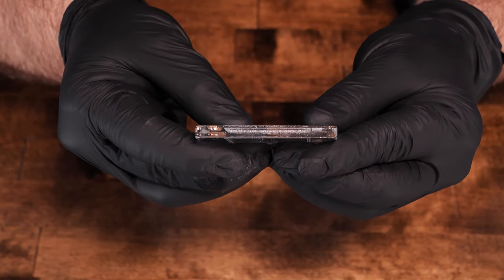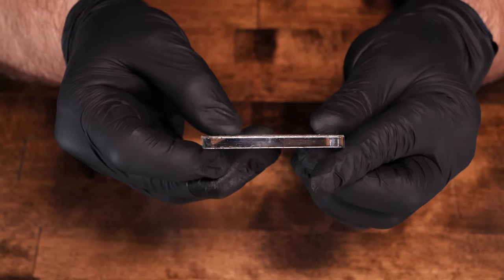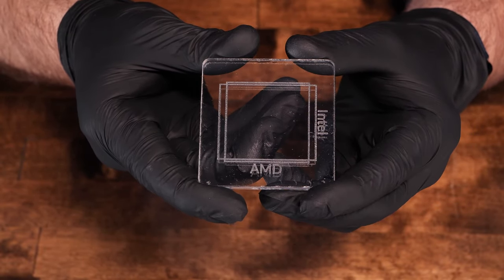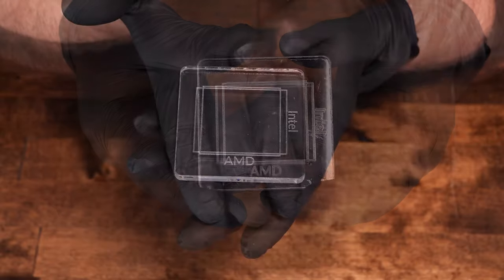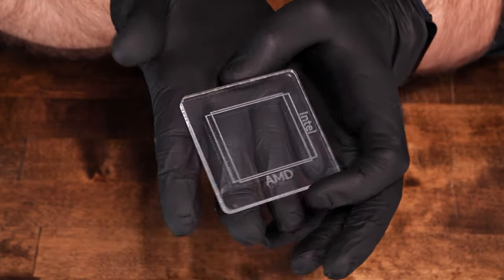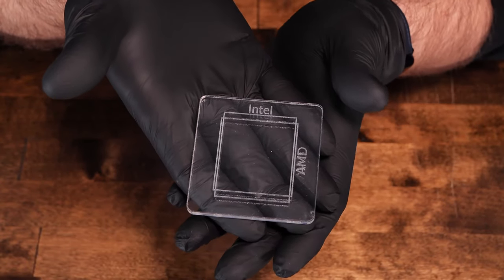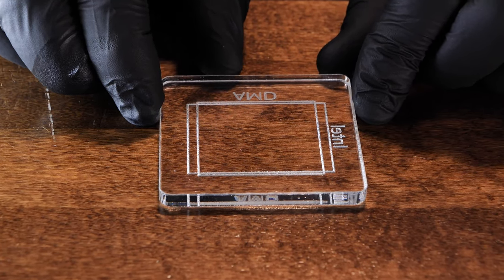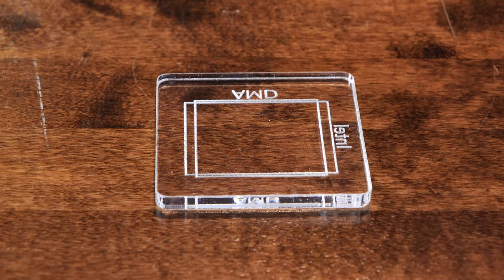Let's look at our plexiglass CPUs. The plexiglass CPU pieces are 60 by 60 millimeter, quarter-inch thick, with special etchings on one side to indicate both the IHS of an AMD Ryzen CPU and the new Intel 12th Gen CPU. The thermal paste will be applied to the top of the plexiglass CPU, nested into the etched spot on the plexiglass motherboard, and the heat sink will be screwed to the heat sink mounting bracket sandwiching together the parts.